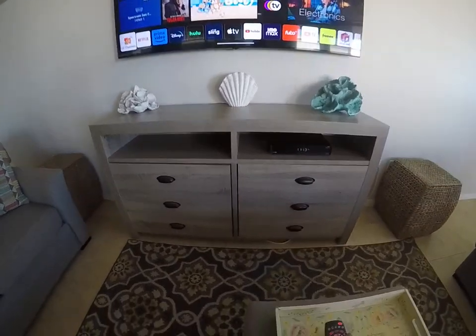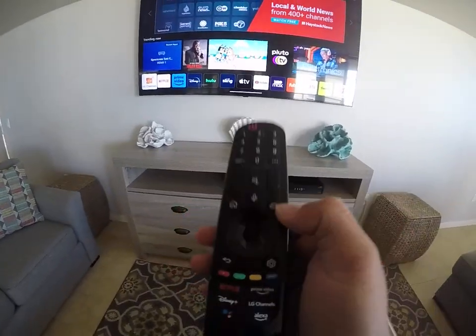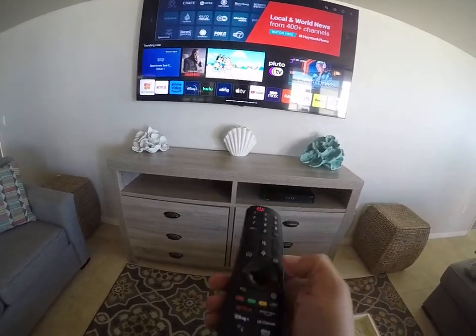Just make sure you are on the correct HDMI source. For that, you're going to select the LG remote.